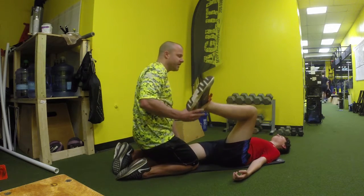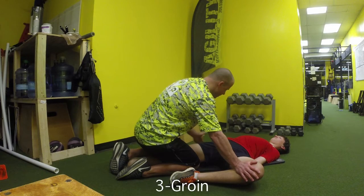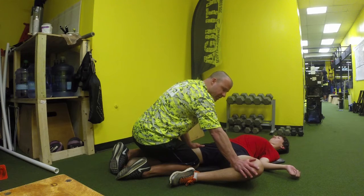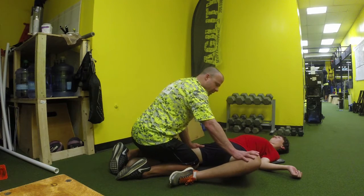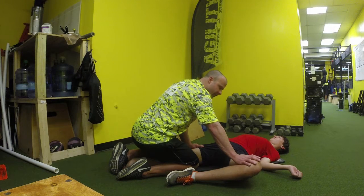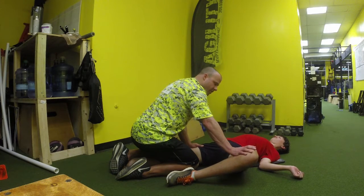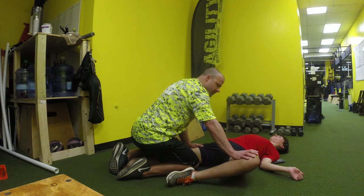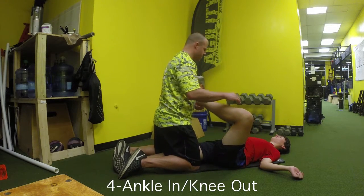Number three is the groin area with the knee out. He's going to push in. It's important that he keeps his back hip on the ground, and we apply some extra pressure as he squeezes that leg inward. He breathes out, relaxes a little bit, and repeats for three reps.